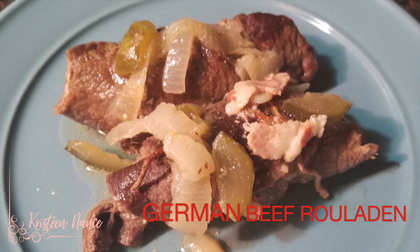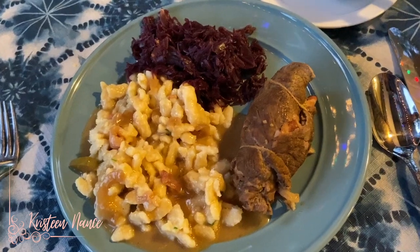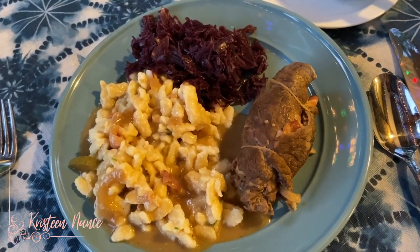Hi guys, Christine here. Today I'm going to show you how to make this Beef Rouladen. It's a German dish and it is usually served with red cabbage and some gravy sauce. This dish is wonderful for when you have special occasions or special guests and you want to impress them. So without further ado, let's get on with it.